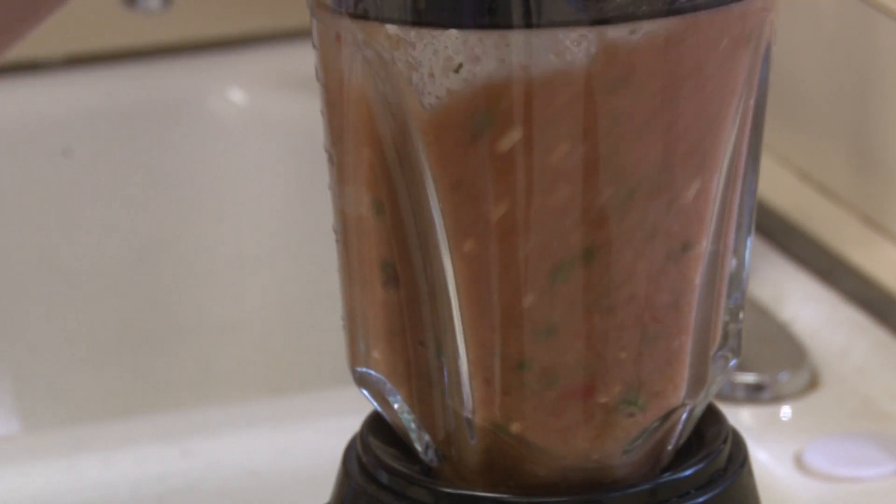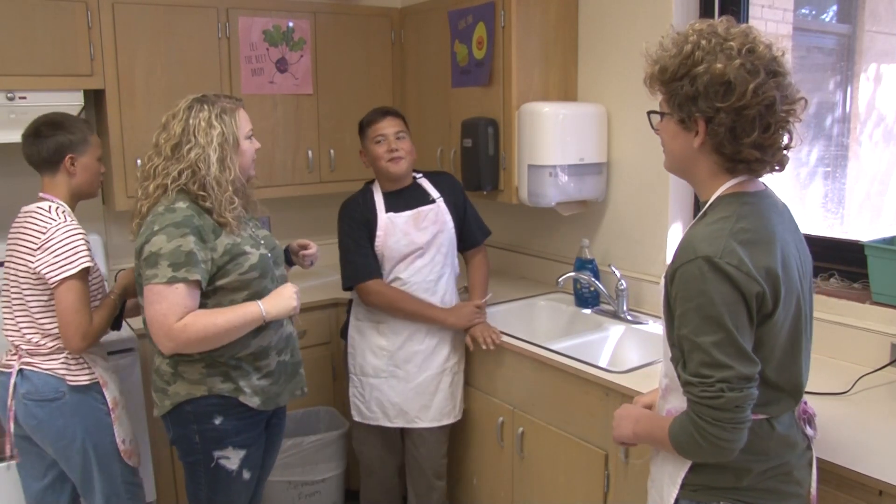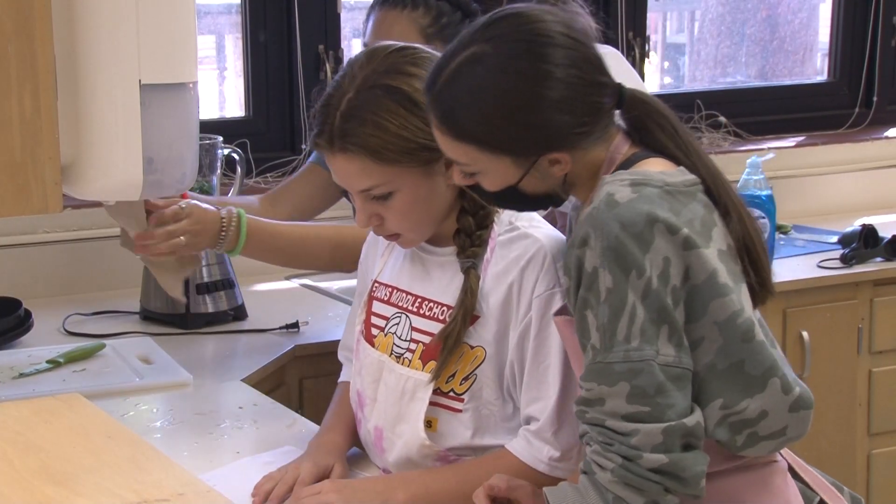I love that I get to teach them real life skills besides just here's a knife and a cutting board. I get to teach them how to take those skills and work together, solve problems together, work through new challenges.